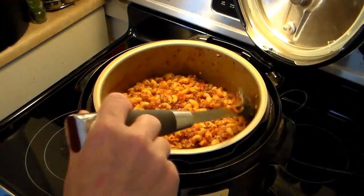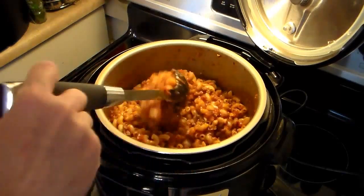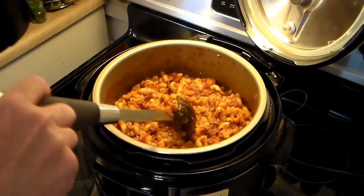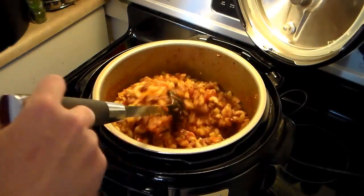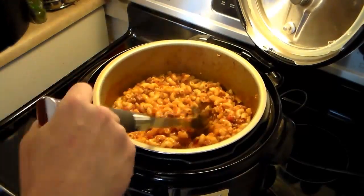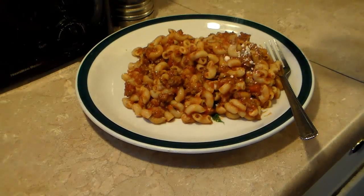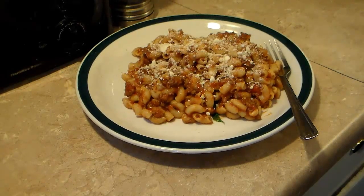My pressure cooker goulash is done. You can see it drank up all that extra liquid. If you don't have a pressure cooker, you can make the sauce in a pot and boil your pasta separately, drain it, and add it in following the directions on your pasta box. I'm finishing this off by topping it with some Parmesan cheese. There you have it — pressure cooker goulash. Give this a try, I think you'll like it.